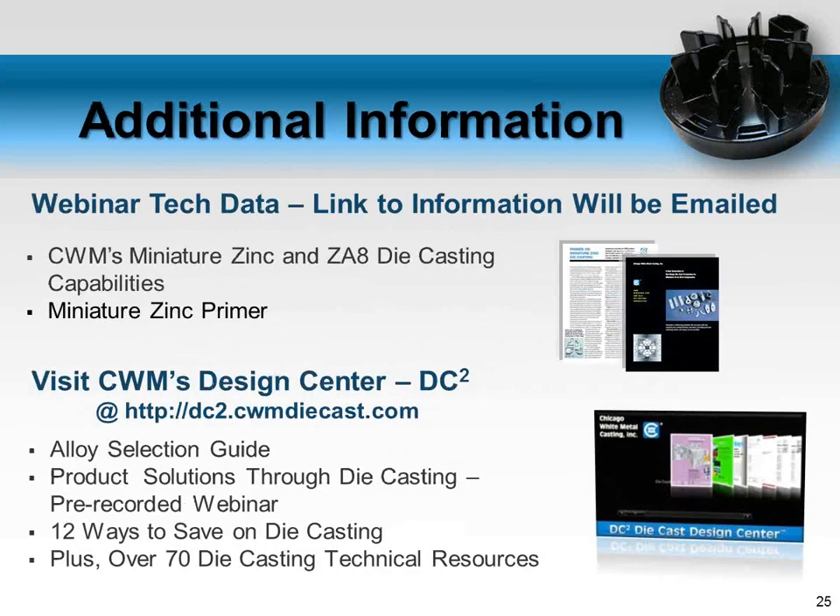Feel free to send us your designs — many projects that at first glance seem like poor candidates for die casting turn out to be phenomenal projects. We'll also be the first people to tell somebody when it's probably not the best application. We want to be honest on every application to make sure the process is right, and we want both parties to be successful.